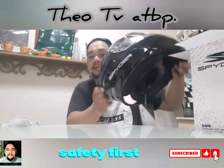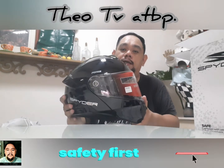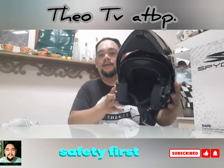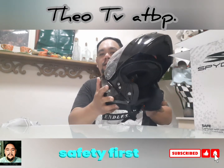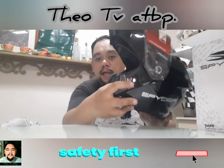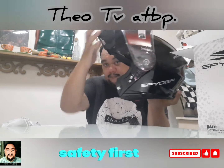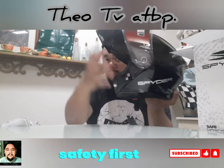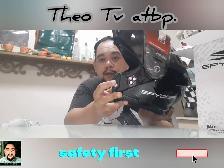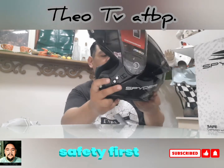Alam mo na gusto ko dito sa Spider Force na to? Modular siya — pwede siyang full face, pwede ding half face. Ang ganda! Kagandahan itong modular na to — may lock siya para hindi bumaba. Pero pwede mong tanggalin yung lock, mababa na siya. May lock din siya dito — dito naguhok yung sa modular niya. Ang galing yung pagkakagawa dito.